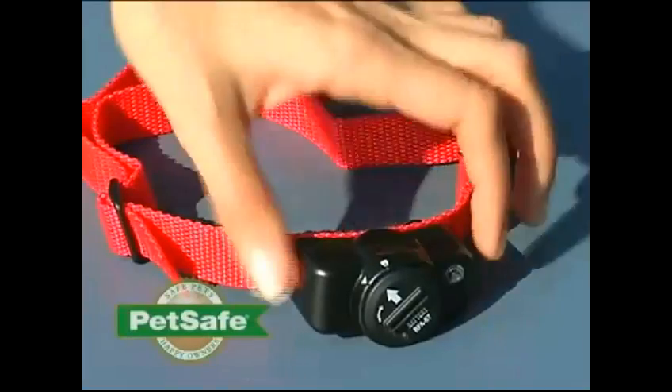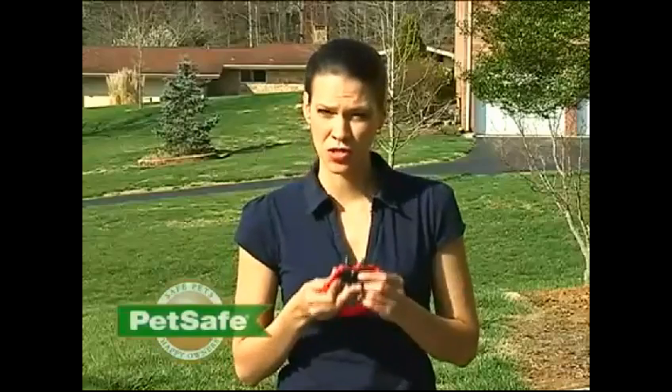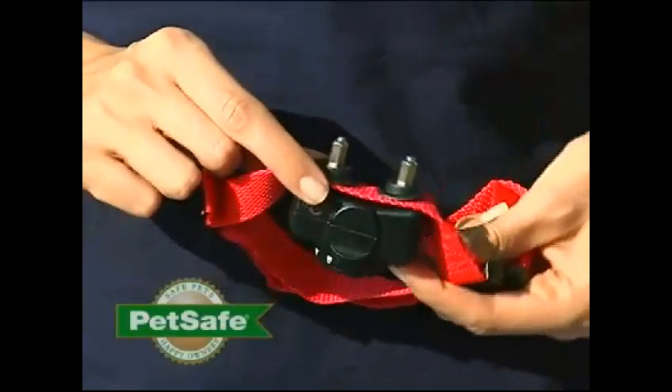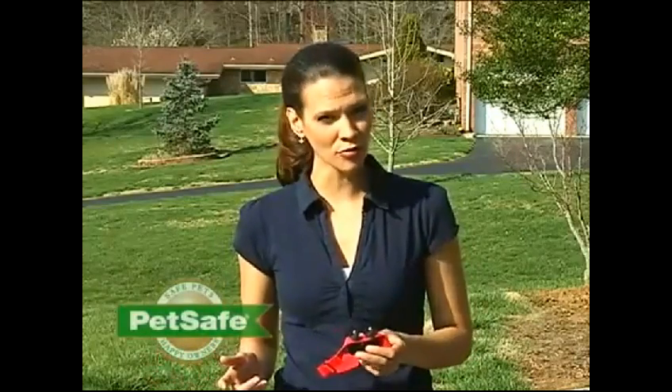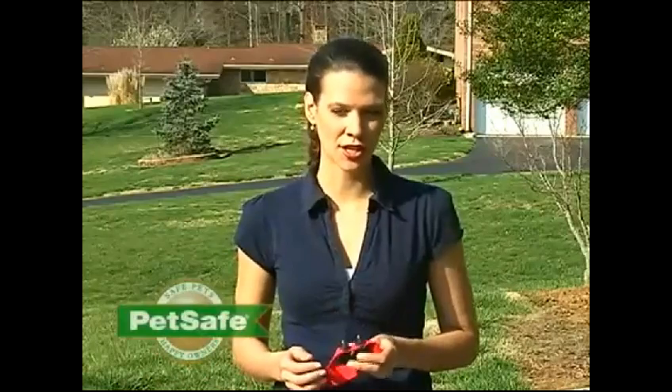You'll choose this setting based on your dog's temperament. Your pet will wear this receiver collar, which has contact points that will touch your pet's skin. If your pet goes near the boundary wire that's buried in your yard, he will receive a tone followed by a mild static correction. This is a term we use to refer to the correction issued by the collar. It's similar to shuffling your feet across carpet and touching a door knob. It isn't harmful, but it will get your pet's attention and encourage him to stay within the safe zone of your yard.